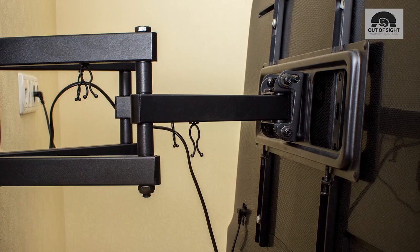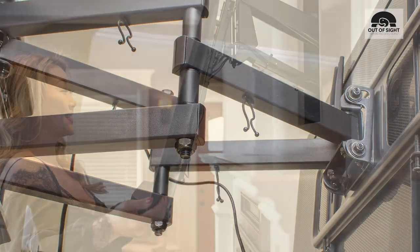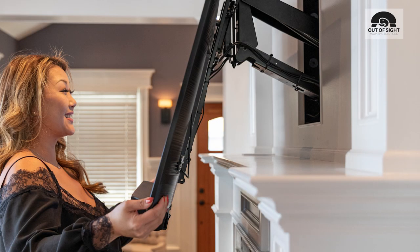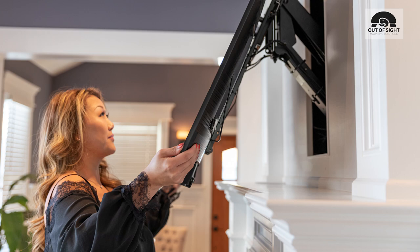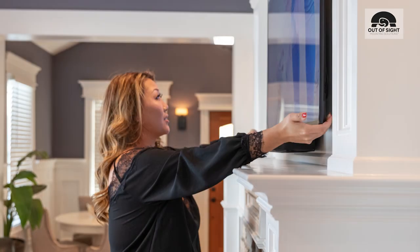Finding a way to mount a large flat-screen TV can be frustrating. The TV protrudes from the wall, revealing unsightly brackets and wiring. With HIDAMOUNT, all wires and brackets are fully concealed and power and data cables are hidden inside the recessed enclosure, leaving nothing to detract from custom cabinetry, mantle, or fireplace design.